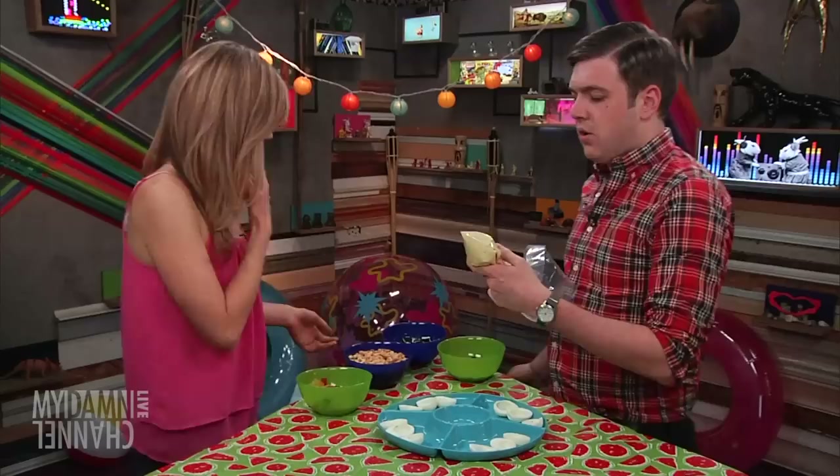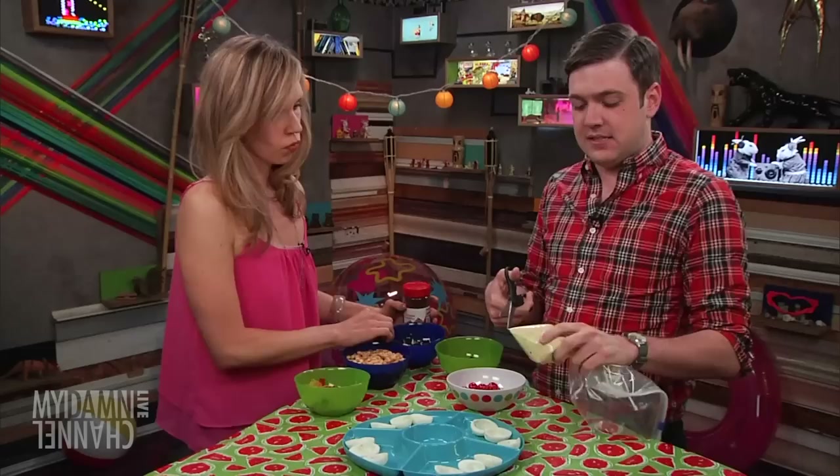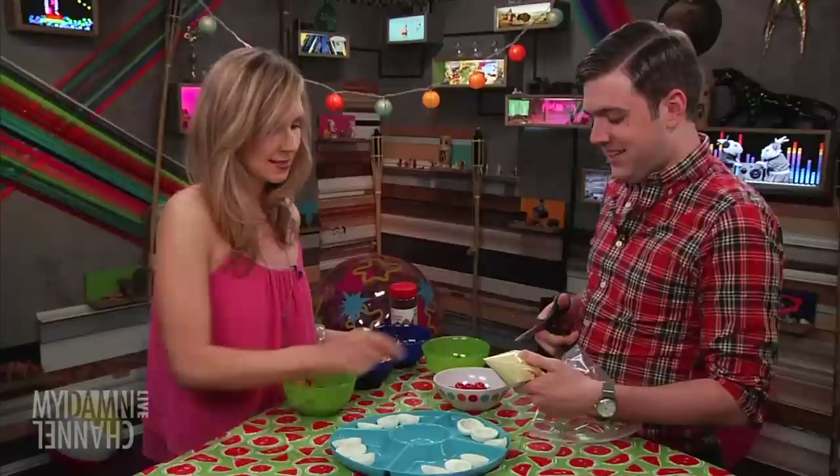Let's just make deviled egg sundaes. That sounds like a food. We're going to make that. We have hard-boiled eggs here. Sure, that's the first ingredient — eggs. And this bag is filled with yolk, mayonnaise, and mustard, which is a fun bag. There's also sweet pickle relish in there too.